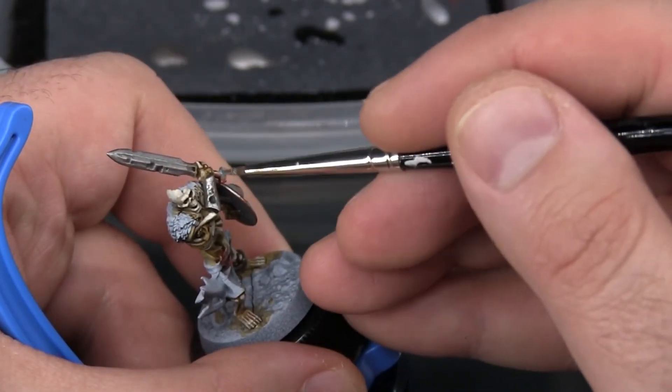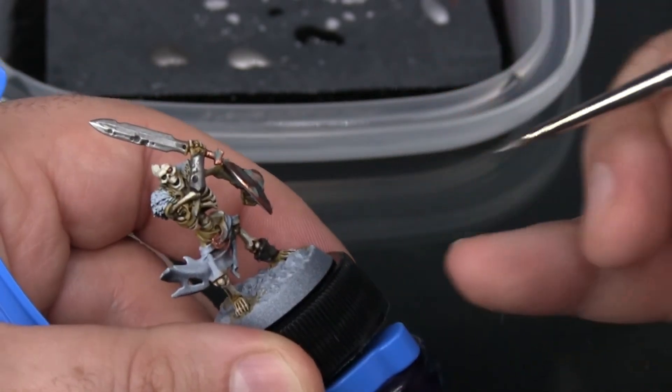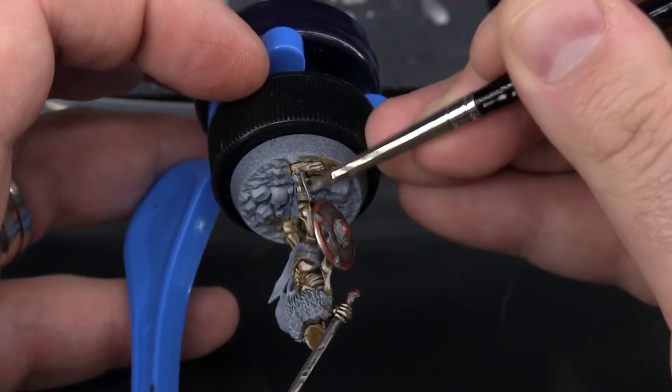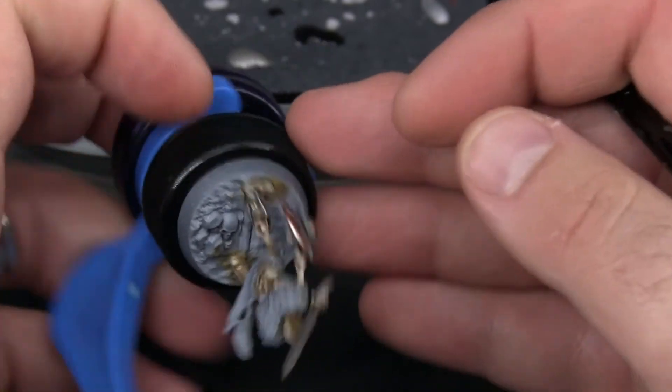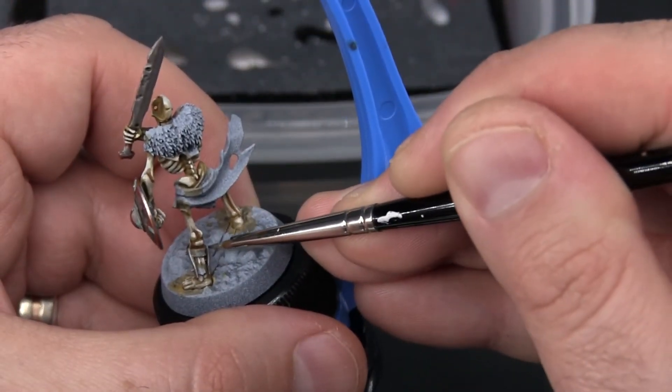You can see I'm only layering Ironbreaker onto the upper surfaces, and I'm really leaving the undersides of these details alone so that they stay nice and dark. With this armor on his leg, it's almost not even worth highlighting it because it's at such an oblique angle that it's mostly in the shadow anyway. So I'm just focusing on the little bit that you can see from the back.